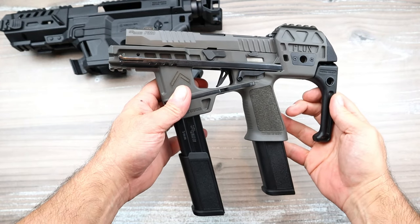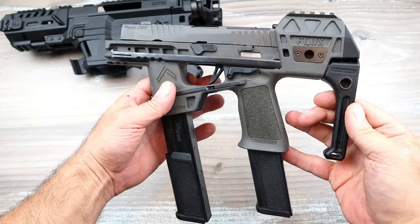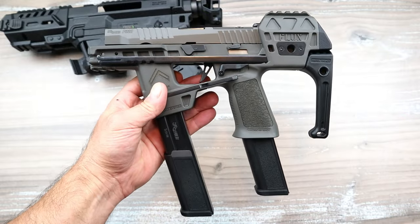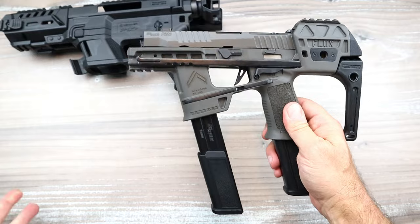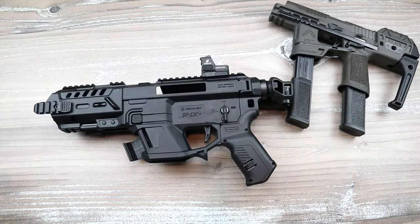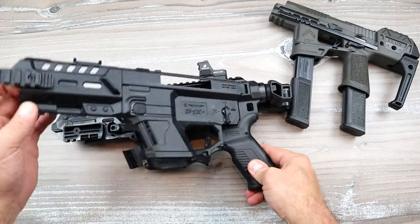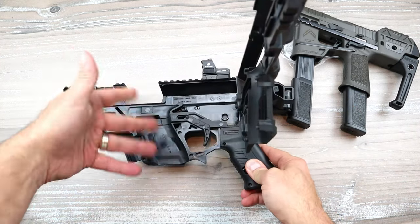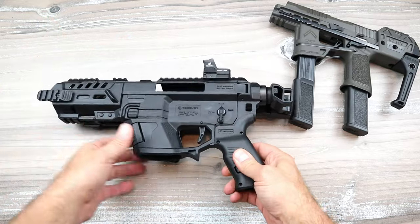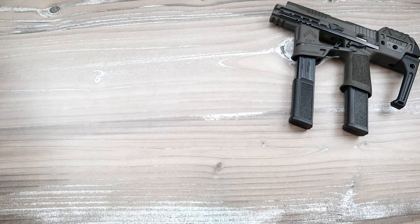Hey there friends, thanks for checking in. Have you seen the new Sig P320 Flux Legion? You look at this and say, well that's just another kit, we've seen that before. Well it's actually not. Here is an example — this is a recover tactical kit for a Glock. Basically you throw the handgun in and lock it into place, and you have a kit with a brace. That's a kit — your handgun and the kit are separate.